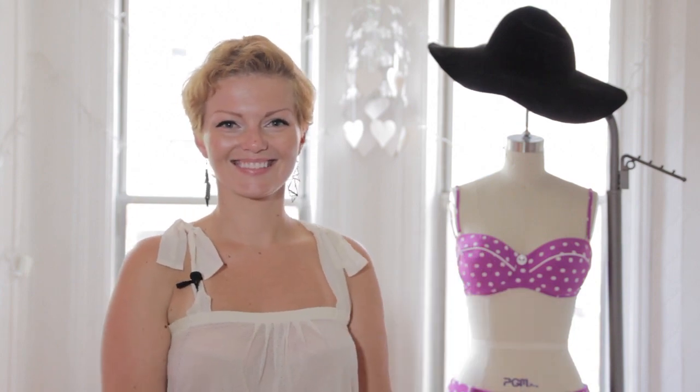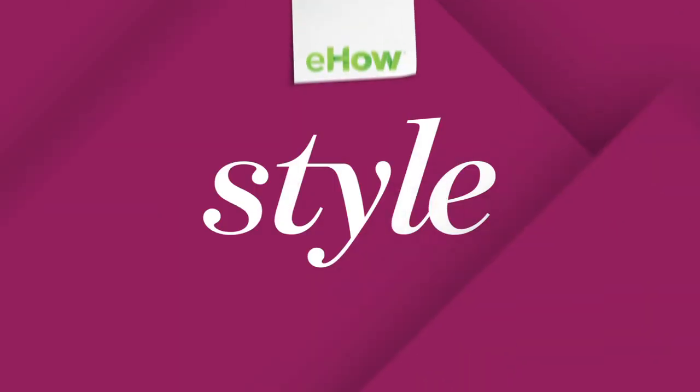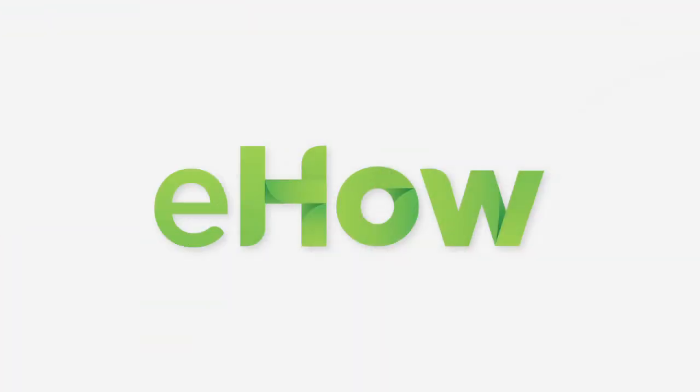That's all you do. And I'm Heather Clark and that's how to store a swimsuit. Thank you.